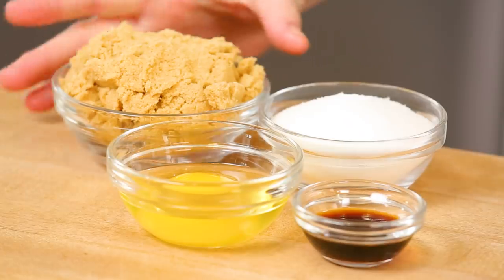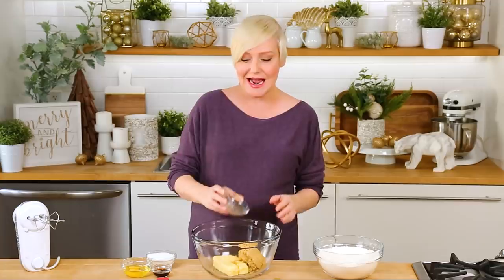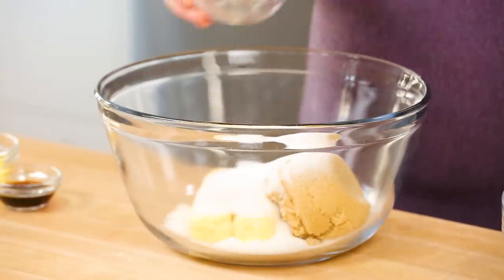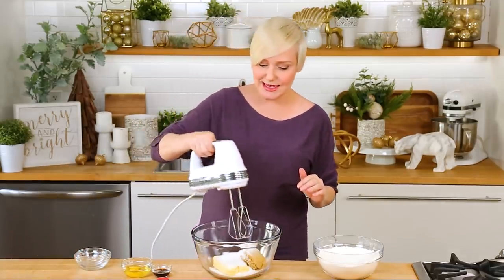Starting with some room temperature butter — I've got one cup of butter here that is nice and softened, and to that I'm going to be adding some brown sugar and some white sugar. I love using a combination of both in my recipe because I really think it gives you the best texture in your cookies. You can really use one or the other if you want to, but using both is going to make sure they are an absolute success.